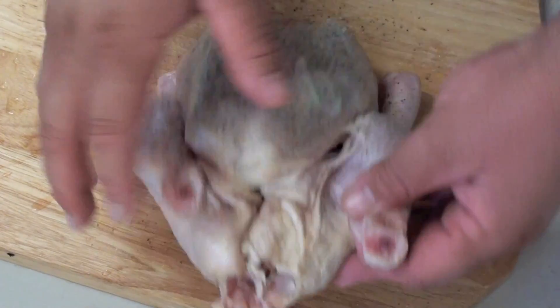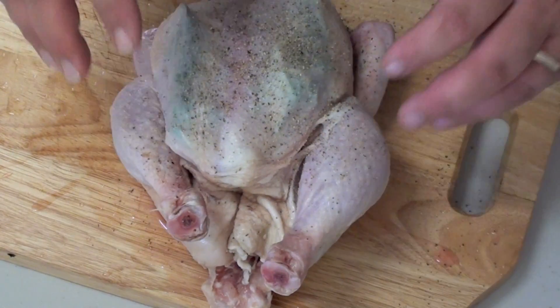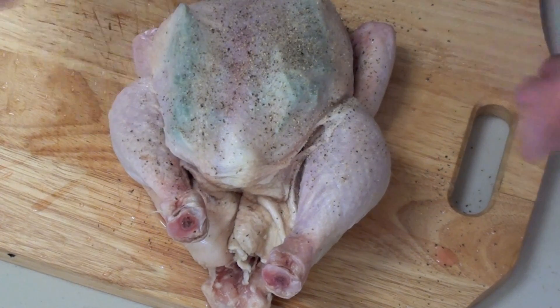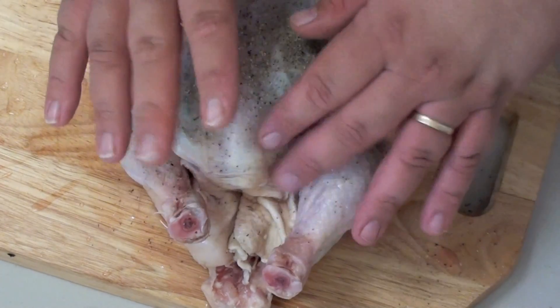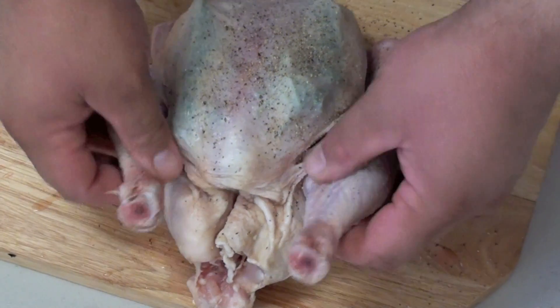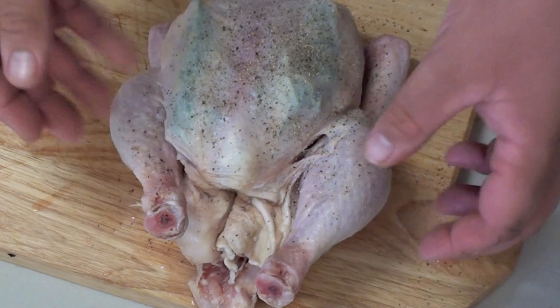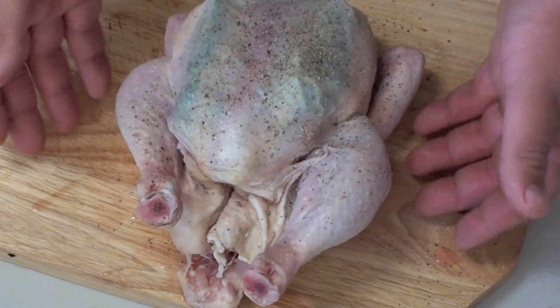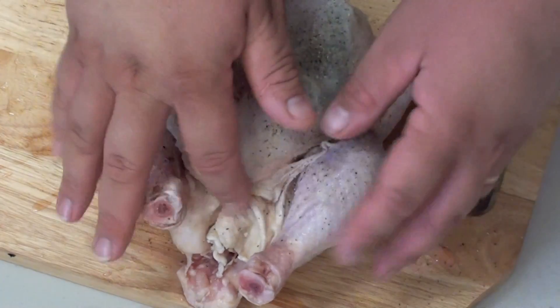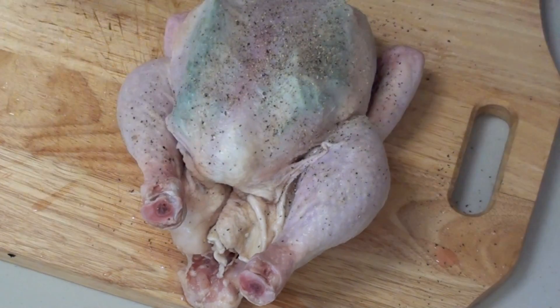You can choose to stuff this chicken if you like — that's completely up to you. I'm not going to do this one, but I'll leave a link below to a previous video where I've done a stuffing for a chicken. Just ignore the part where I put it in oil, the way I cook it, because I was trying something new that day. This is the best way, trust me. But if you want to learn how to do stuffing, just watch that video.